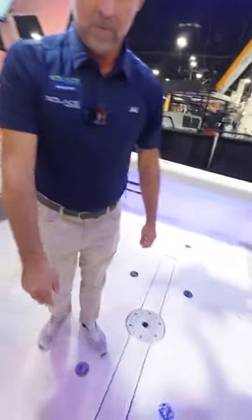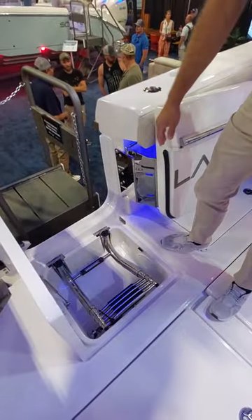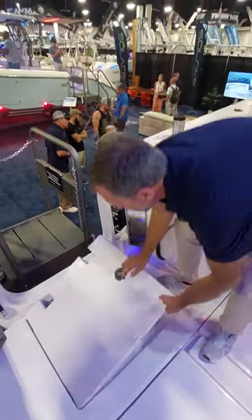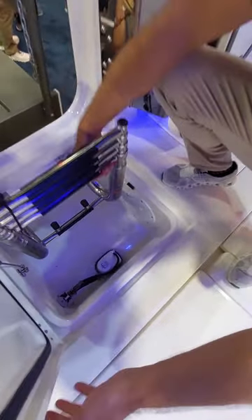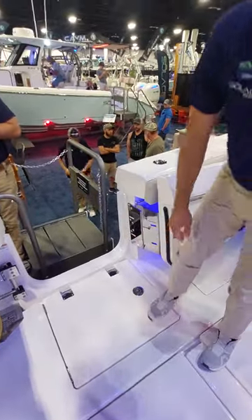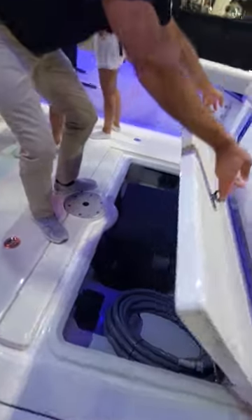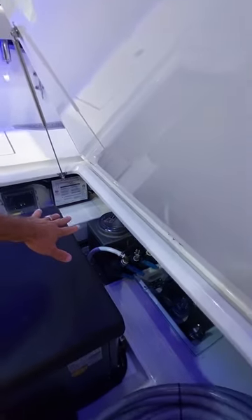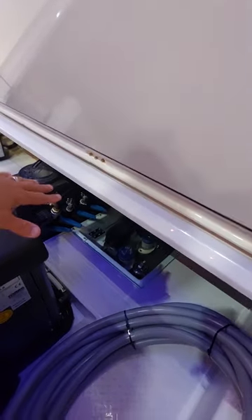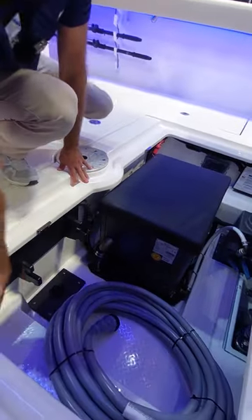There's dedicated ladder storage here, which is nice. This storage compartment even has its own bilge pump — talk about attention to detail. This is access to the bilge: the sea chest is here, everything is at your fingertips. The sump box with the bilges is very easy to get to. There's a spot for your stern anchor, and the water-separating fuel filters are right here on this wall, easy to access.